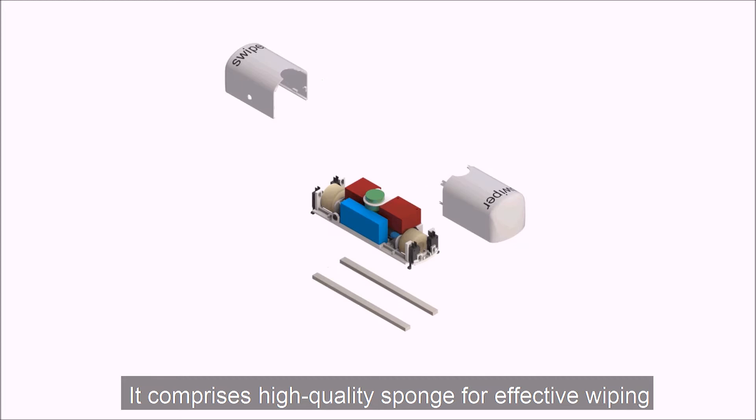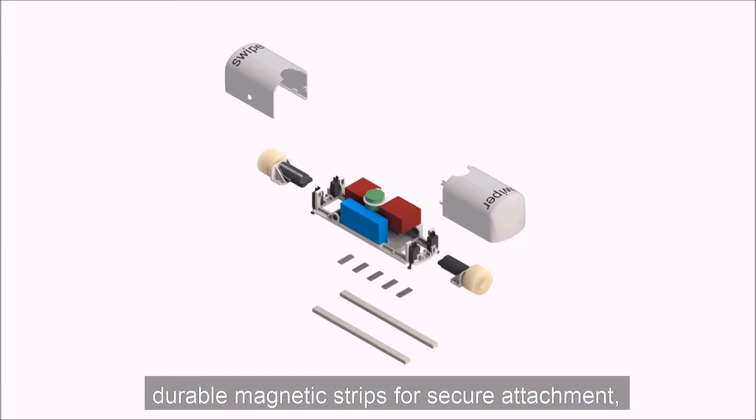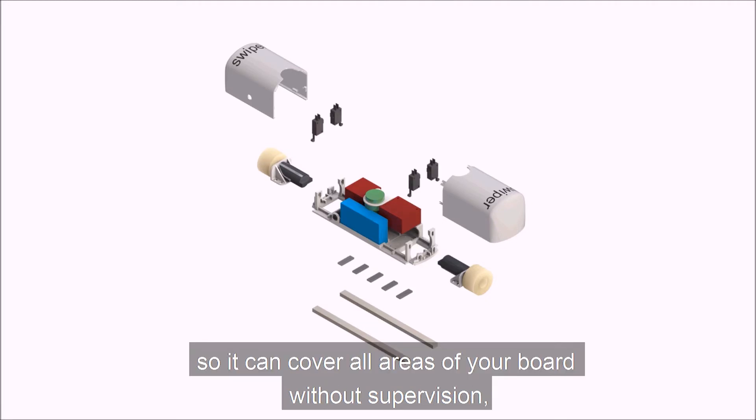It comprises a high quality sponge for effective wiping, powerful motors for strong propulsion, and durable magnetic strips for secure attachment — so it can cover all areas of your board without supervision.